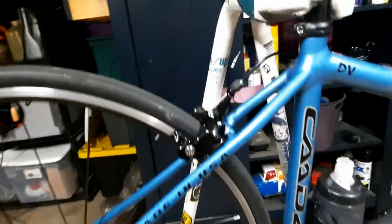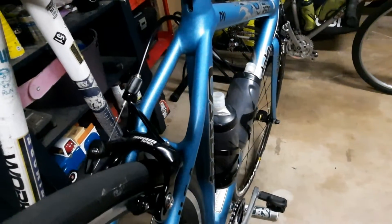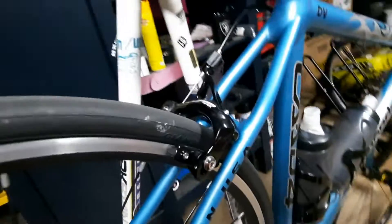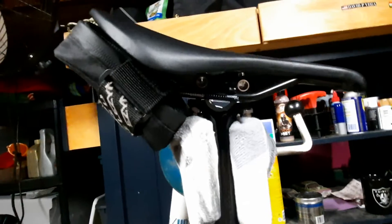What else do we have on this bike? It's got SRAM Apex brakes — got rid of the old Tiagra brakes — a power saddle with a cutout, and a carbon seat post.